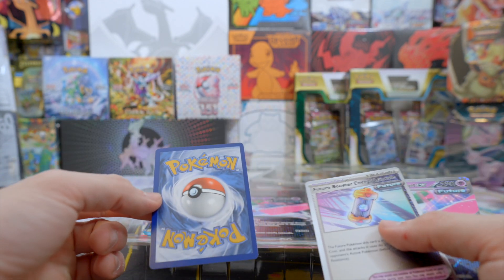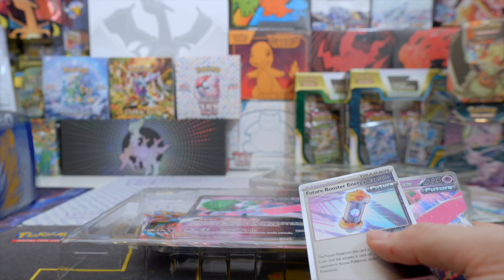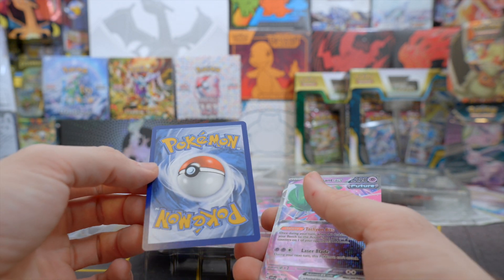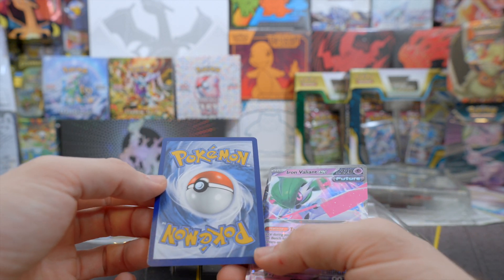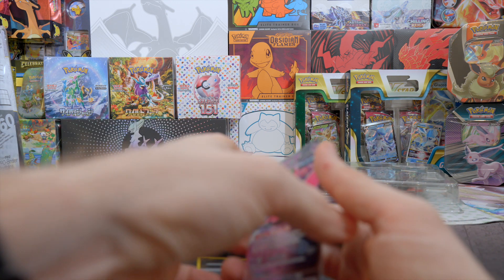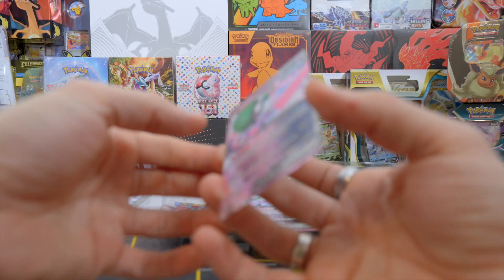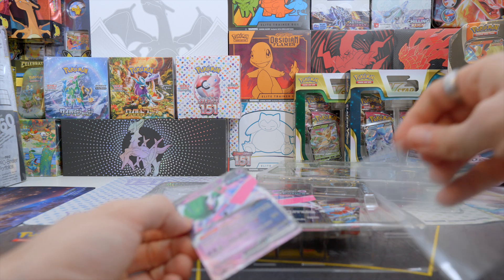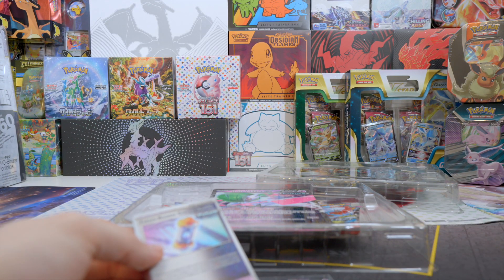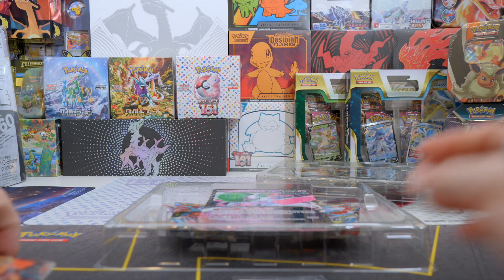Let's look from the back. The Iron Moth looks pretty good. The Future Booster Energy Capsule also looks pretty good — maybe a little bit to the left side, a little bit top heavy, but very subtle. The Iron Valiant card looks pretty much spot on. The Iron Valiant is of course the future version of Gallade.